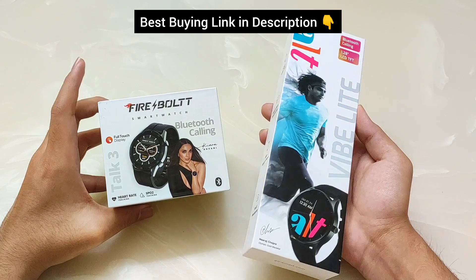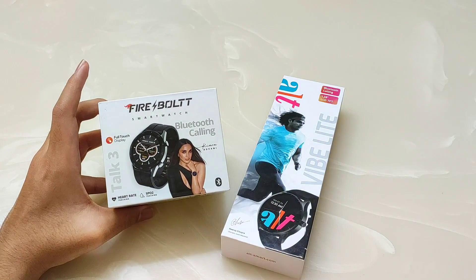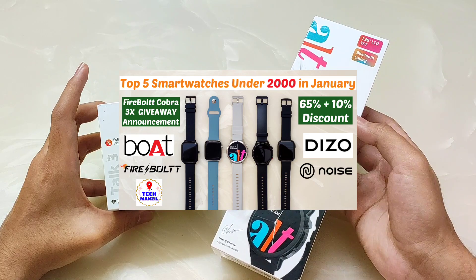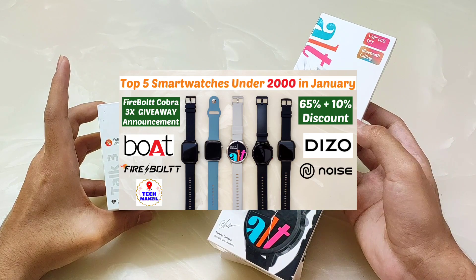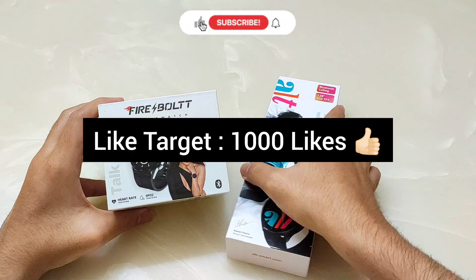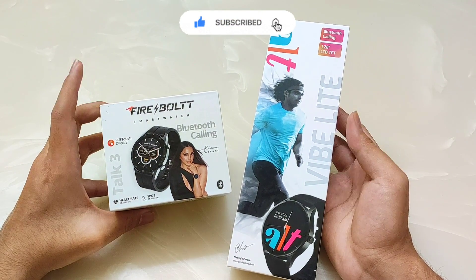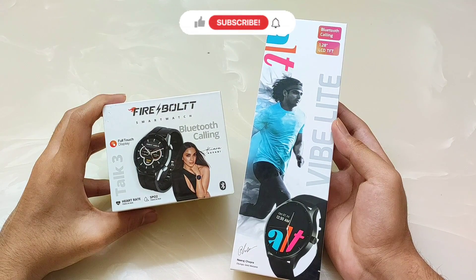In this video I will tell you which smartwatch is better for you. Alt has launched its latest smartwatch, Alt Vibe, which is very successful in the market. I included it in the top 5 best smartwatches under ₹2000 video which you all loved, and we will hit 1 million views very quickly. If you haven't liked this video, please like it. Please subscribe to the channel and press the bell icon to get notifications for the latest videos.